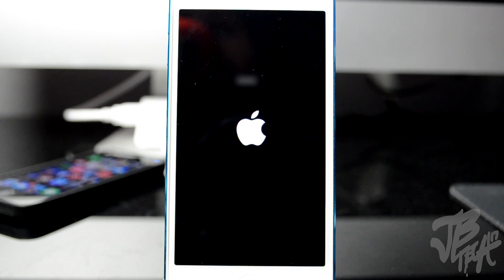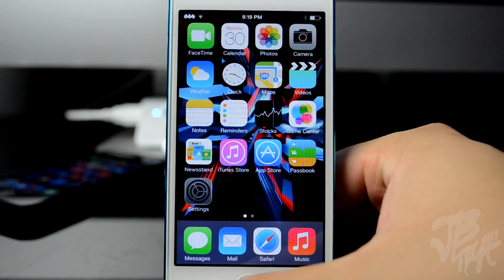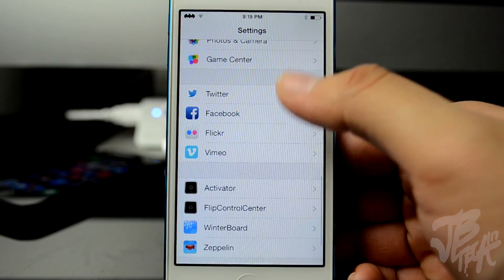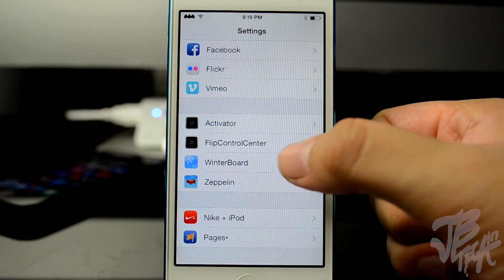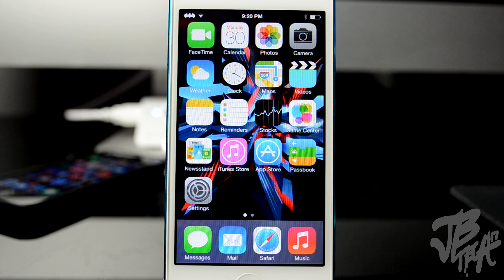Once it resprings you will see that all your tweaks are back. My device just resprung — I'll hit okay on that, that's Activator. And you'll notice the Zeppelin logo — I had a Batman logo running. Scrolling down in Settings you've got Activator, Flip Control Center, Winterboard, Zeppelin, and all that good stuff. You do see that those tweaks are running like normal again.